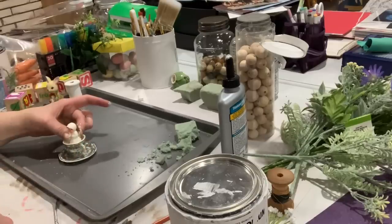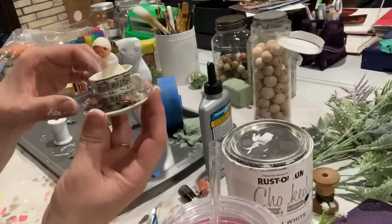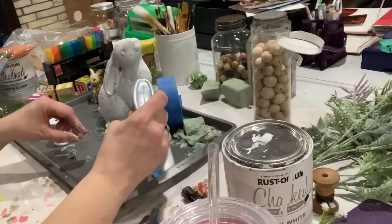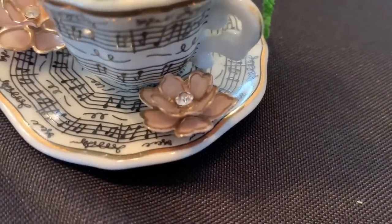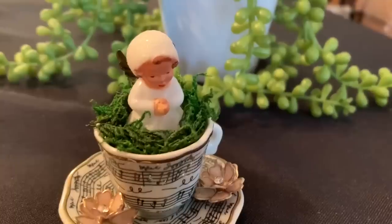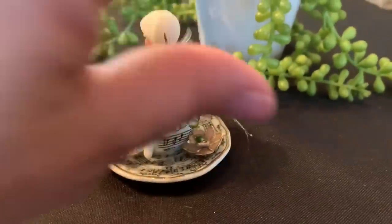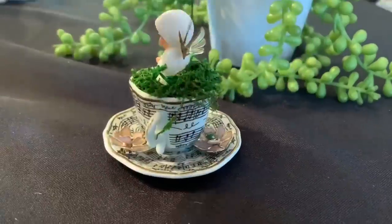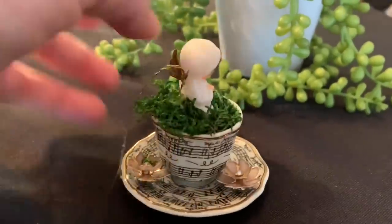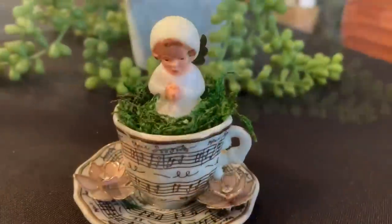My friend Tammy had the idea to put little flowers around the saucer. I found some old pink and gold buttons — or possibly clip-on earrings, I'm not entirely sure — and used Tight Bond glue to attach three of them around the cup on the saucer. The next morning I added some green moss around the angel to cover up the floral foam, glued with a little Tight Bond. This is the finished product — I think she is just darling. I'm going to list this one on my Etsy shop. I think she'd be great on a tiered tray, for an angel collection, for Easter or even Christmas.